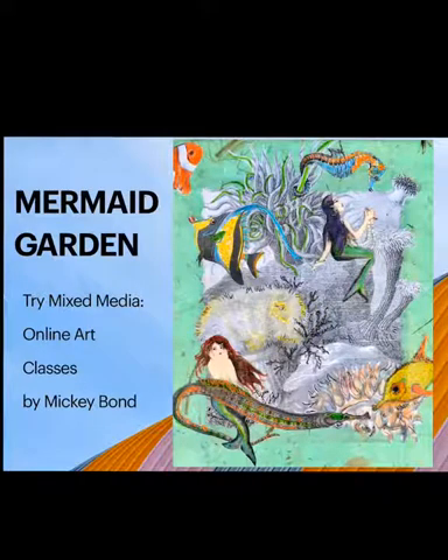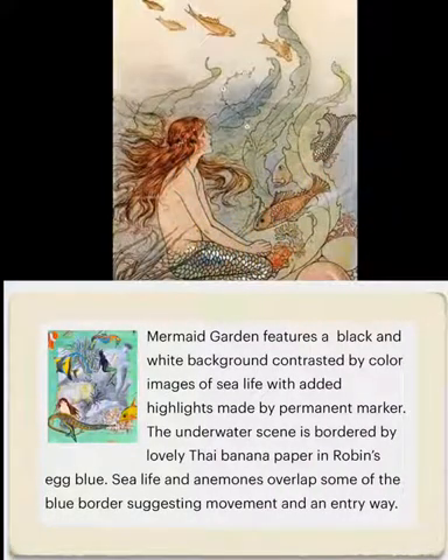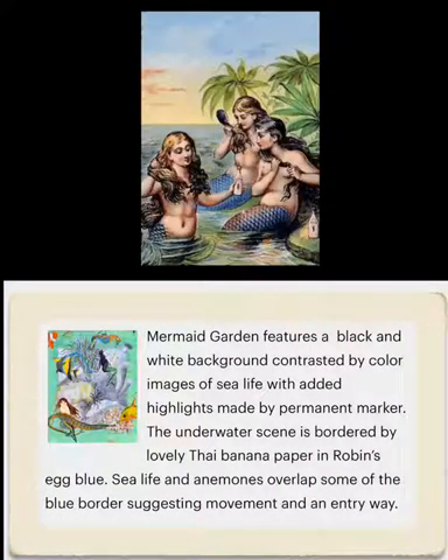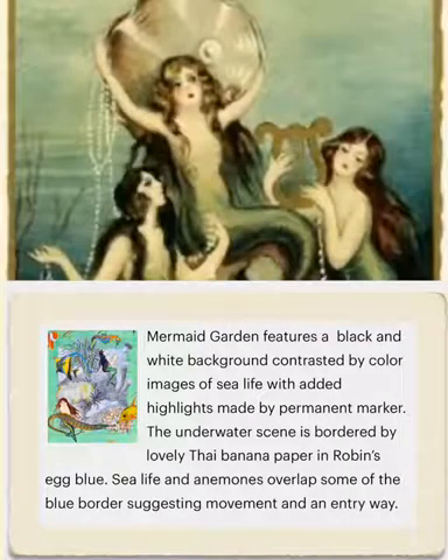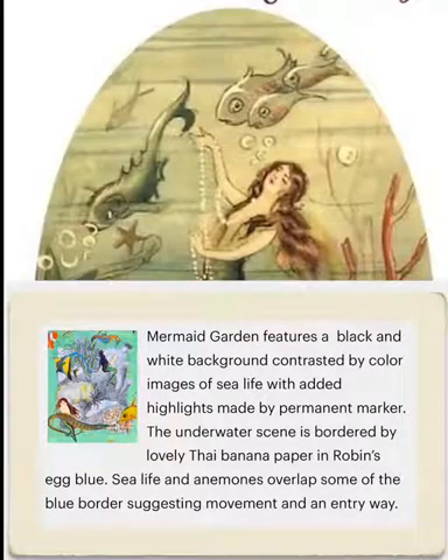Mermaid Garden features a black and white background contrasted by color images of sea life with added highlights made by permanent marker. The underwater scene is bordered by lovely Thai banana paper in robin's egg blue. Sea life and anemones overlap some of the blue border, suggesting movement and an entryway.